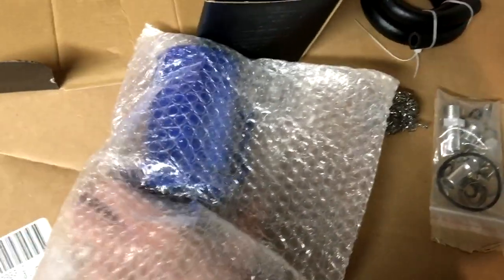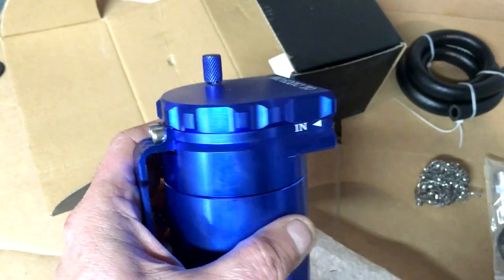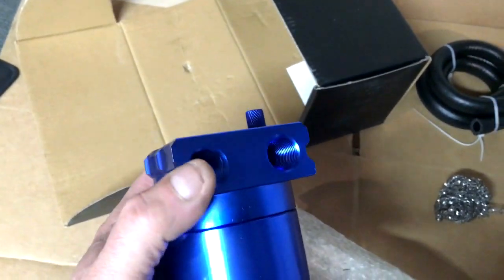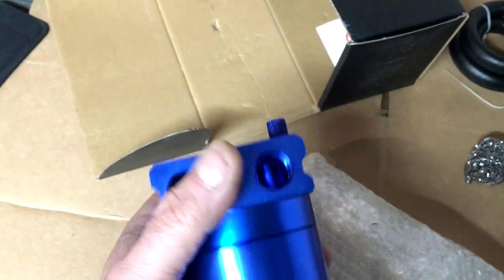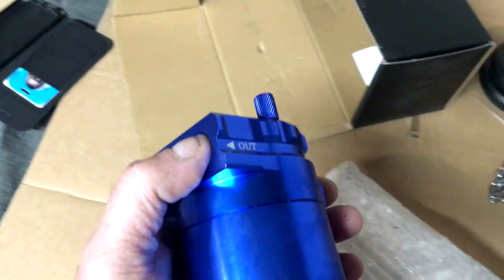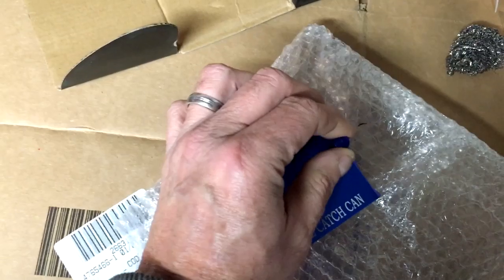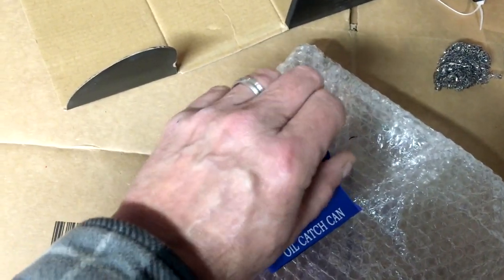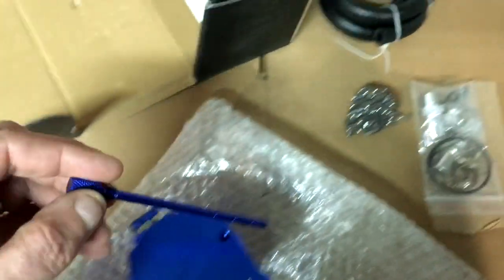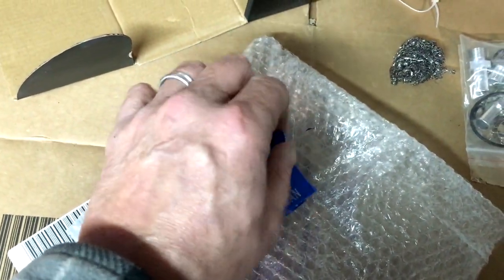Oil catch cans are pretty simple. Basically what you have is a can, and your inlet comes from the PCV, drawn in from the outlet which is the vacuum on the carburetor. It's a pretty cool little catch can — it's even got a small dipstick so that you can check it without having to open the can and see how high up the oil is getting.